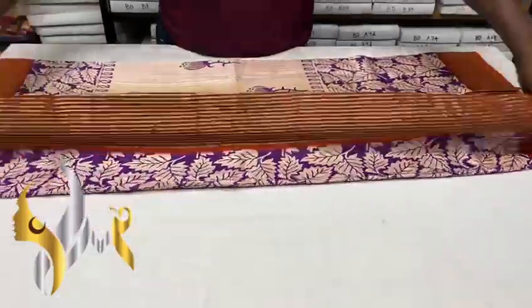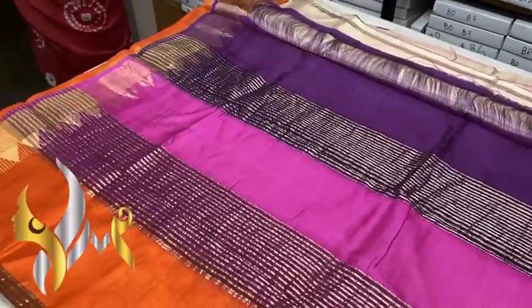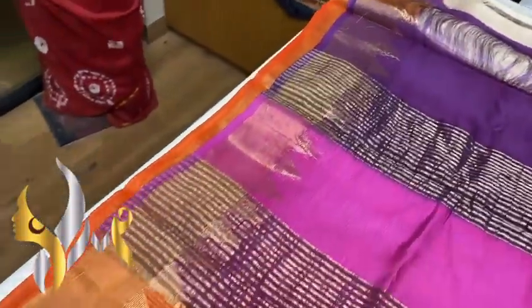Vitharba Tasa silk saree, premium quality, hand block printed, done on boiled Tasa — a premium acid wash fabric with a Vitharba border 6 inches done using the gold zari.